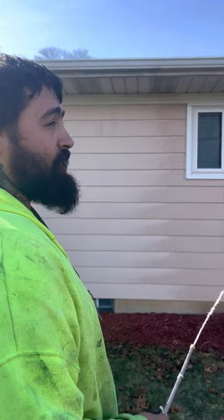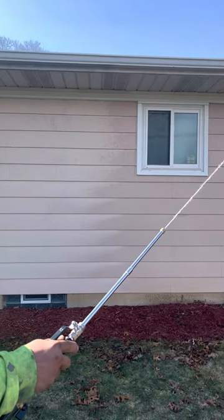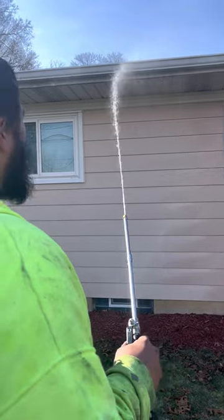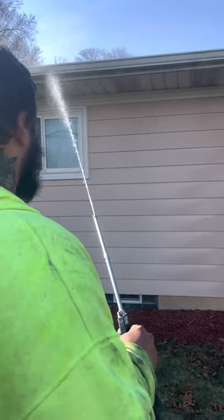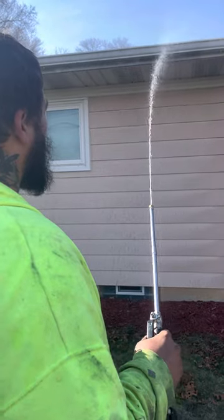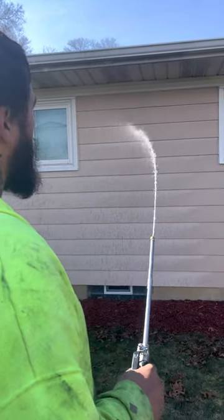I would highly suggest you do your research really down to a T before you even get into this game with vinyl siding and aluminum siding. It can really cost you an arm and a leg once it happens, and you're coming back either paying a painter to do the job, or you're going to be doing the paint job yourself.